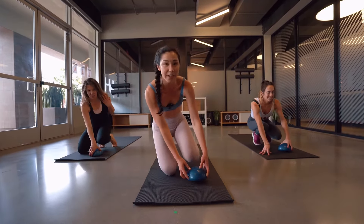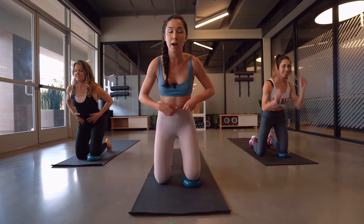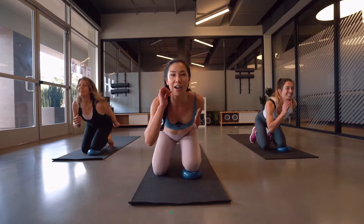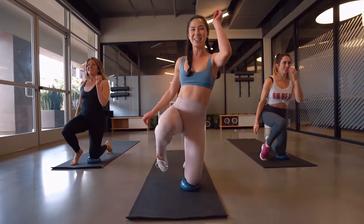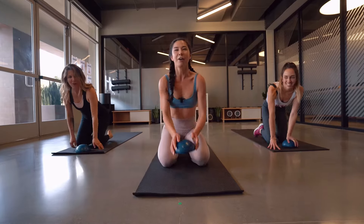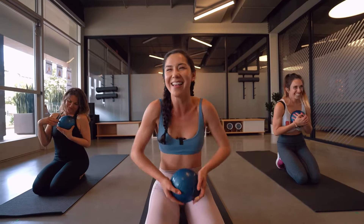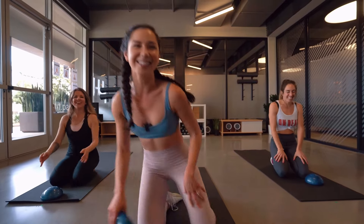Switch to the other side — left knee this time on that stability ball, stay here, use your low core. Bring that right leg up, back — nice job! Few more — four, three, two, one. Get rid of that little stability ball, grab it into your little palms and say thank you so much! That's it, thanks guys — I love this little thing!